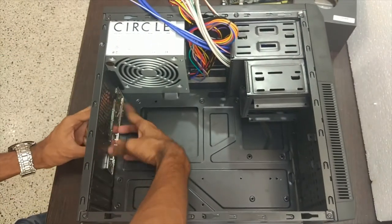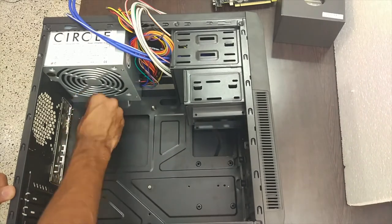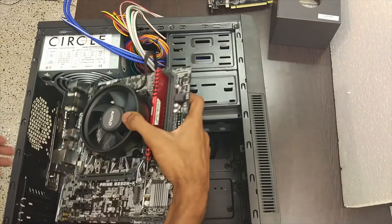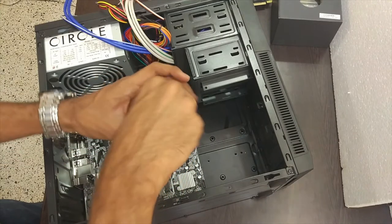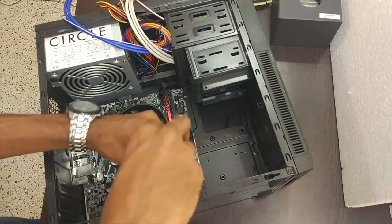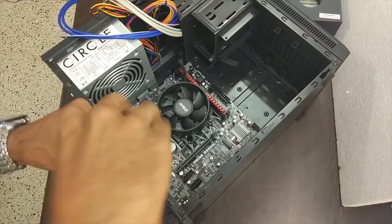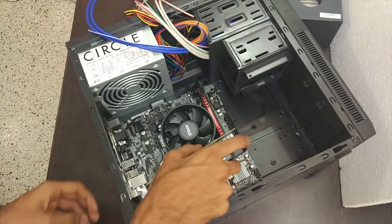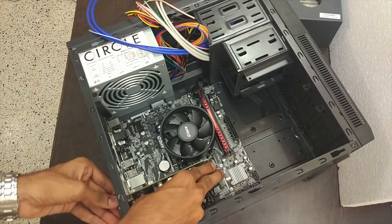Insert the IO shield into the cabinet. Use 6 of the golden colored screws and screw them in. Now adjust the motherboard with the screw holes and IO shield. Remove the backplate from the case and insert the graphics card — this is the best graphics card at this price point, because all other cards, even the NVIDIA 1060 or RX 480, have literally doubled in price from 15,000 rupees to 30,000 rupees. Now insert back the backplate.